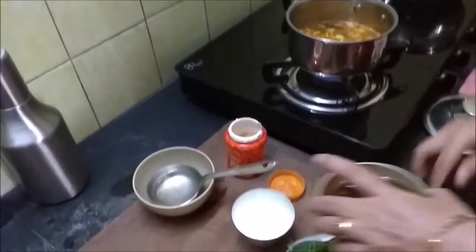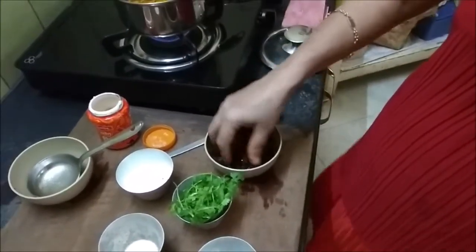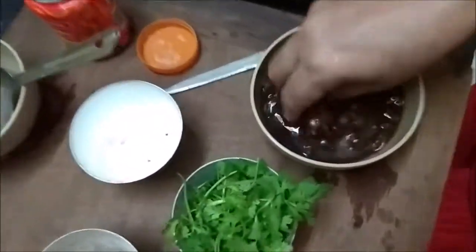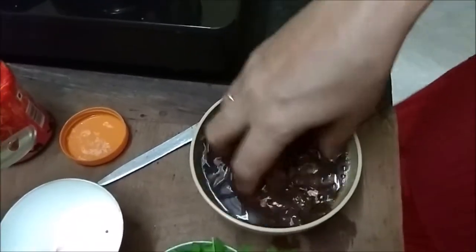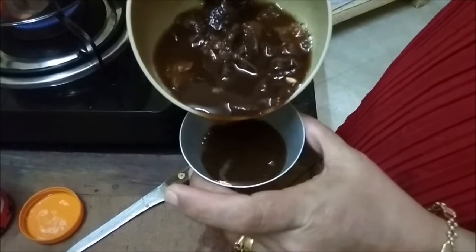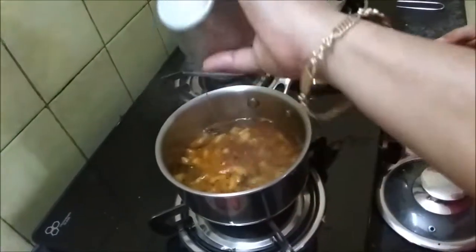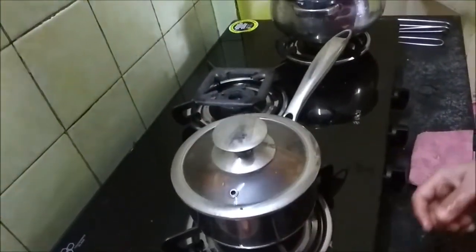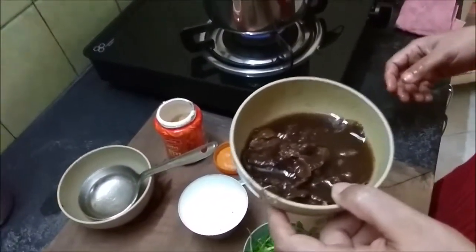Now I am going to extract the tamarind juice. I am going to use about half of this — about 100ml of the tamarind extract — to give it a nice sourness. That goes in and I will allow it to cook. I am going to cover this up and let it cook for five minutes. The rest of the extract I am keeping aside to use for other things.